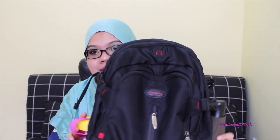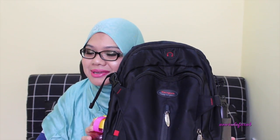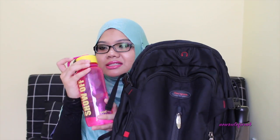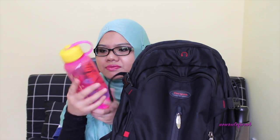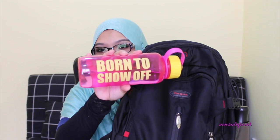Let me show you what I have in my backpack. A backpack as a handbag — it's so not girly. But this is what people are using on the trains these days. I have my water bottle. This is from Icon, and on the side of it says 'Born to show off.'